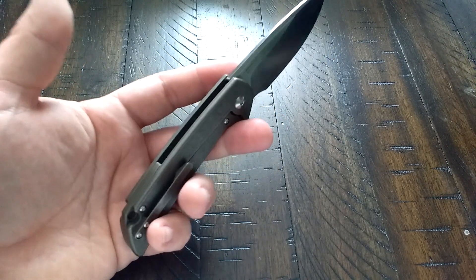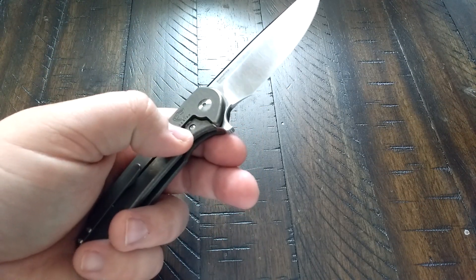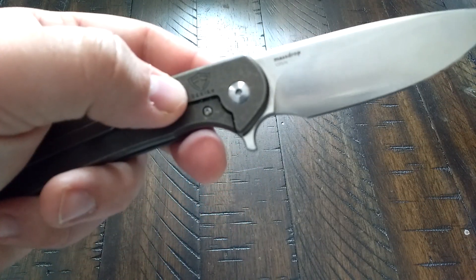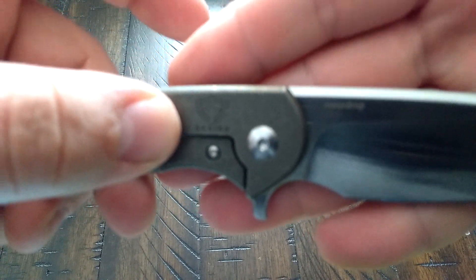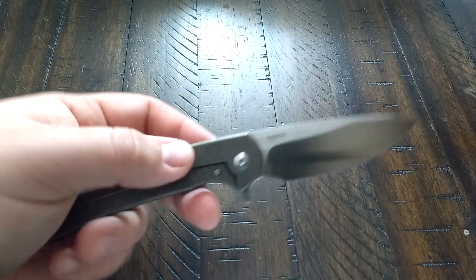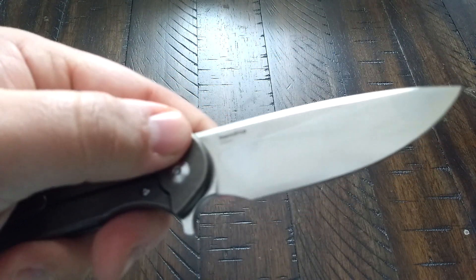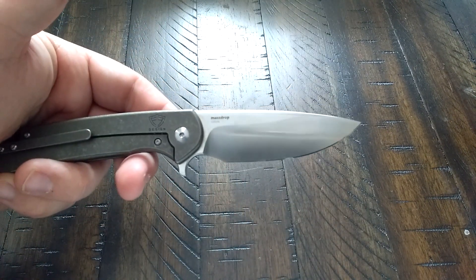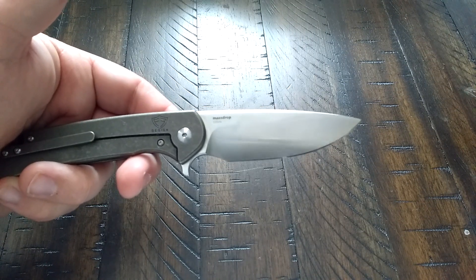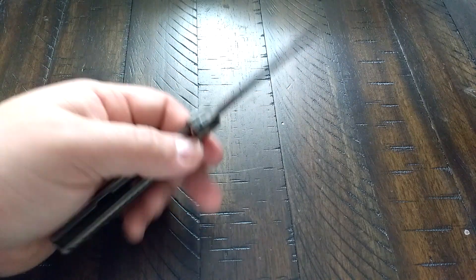Full titanium handles with a steel lock bar insert. You can see the little Ferrum Forge design logo — it's never going to focus but it's there — and also your little Massdrop logo, not big. Another thing I like: not a whole lot of billboarding on this blade. It's not like SOG SOG SOG everywhere. Thank god it's not like that.